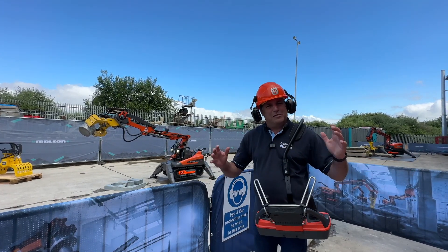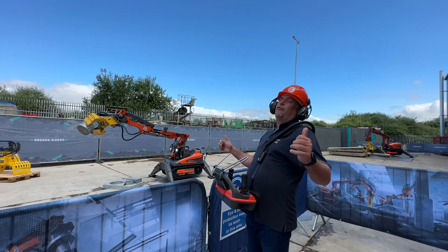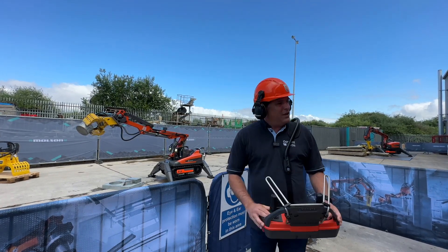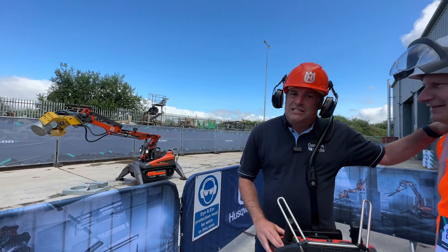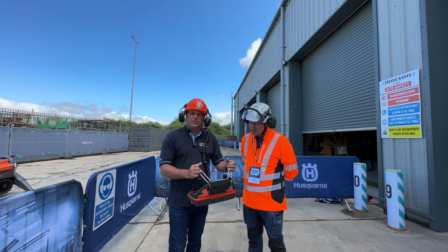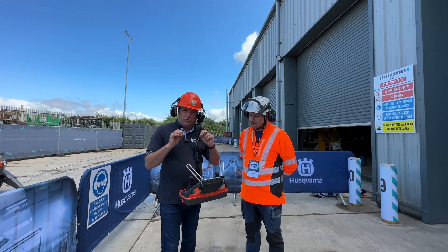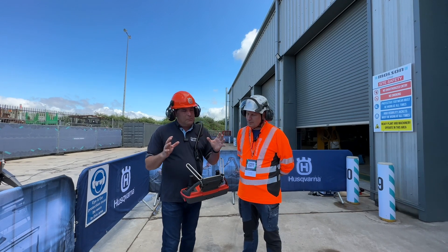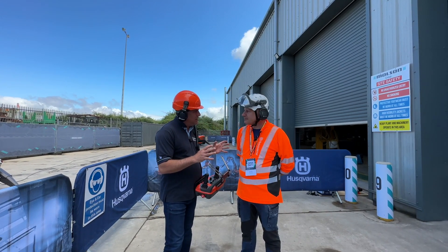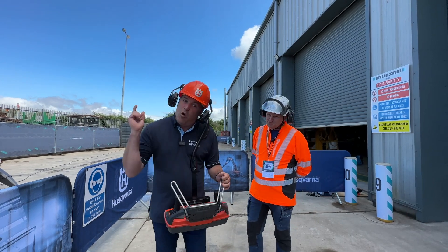We nearly ruined the display, but we're safe and sound — we've removed the device! That's my first remote control experience here with Huskovano and the team. Thanks very much to Ian Digger and the team at the Molson Group. It's great to see technology like this, with the power that allows us to do really important things whilst keeping people safe and out of the danger zone. Fantastic — that's our remote control journey, and it's really over.